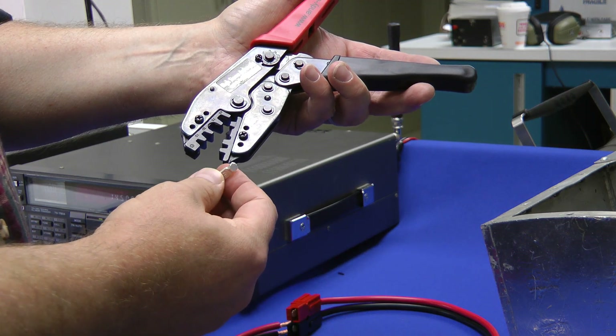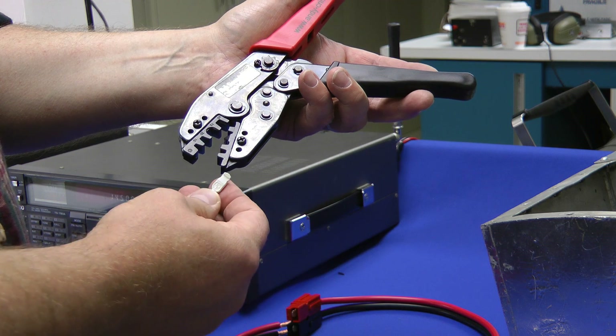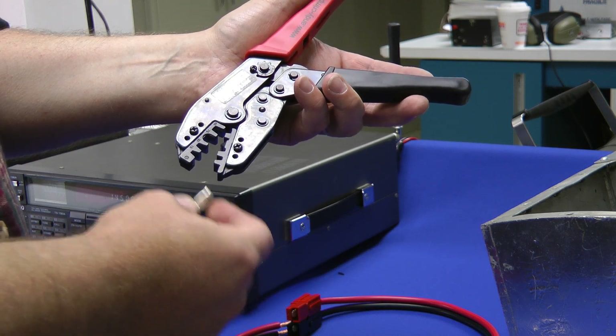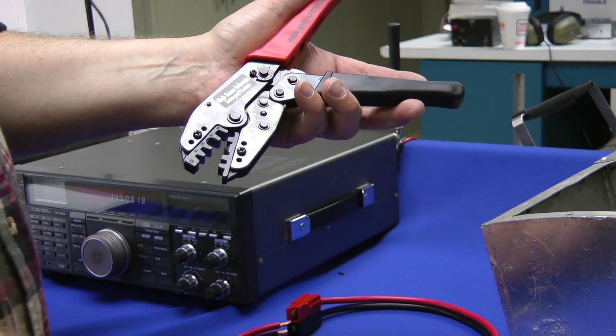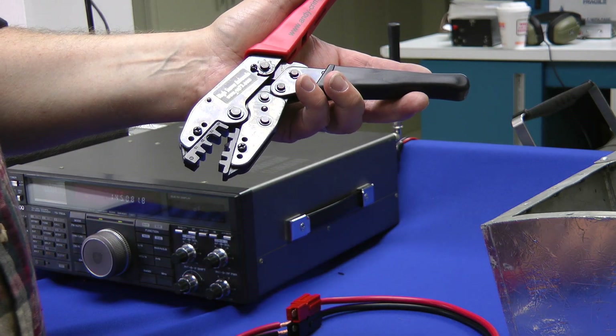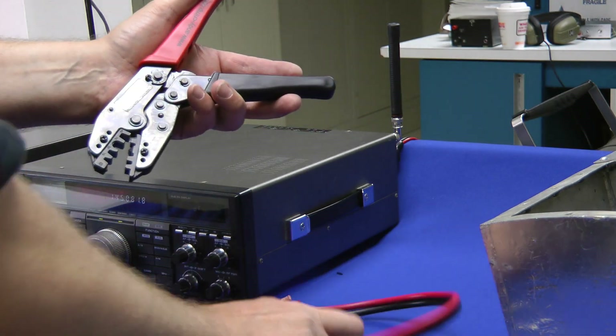They're very well made and the actual contacts are designed for a higher current than usually the wire they're attached to. Very hefty built.